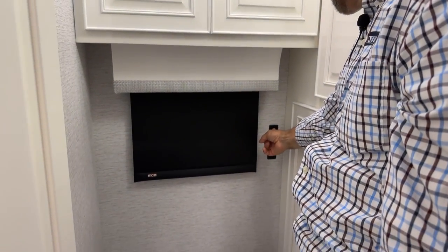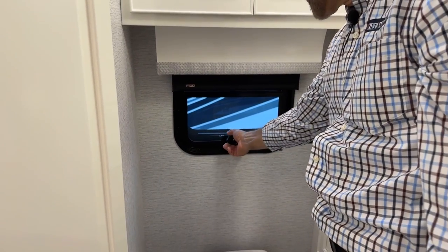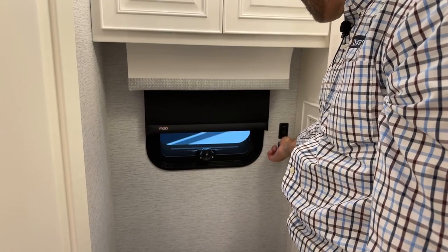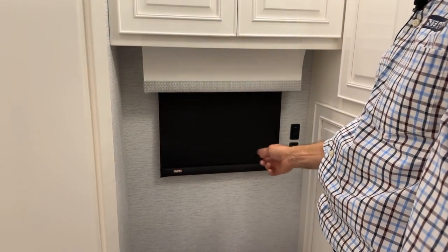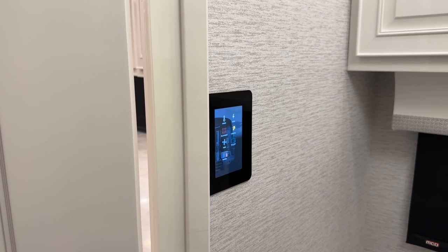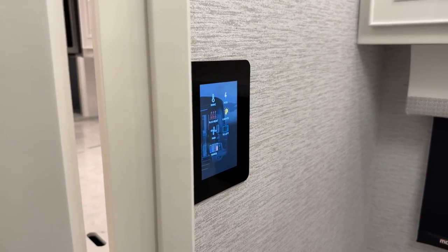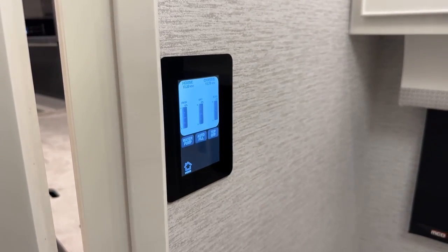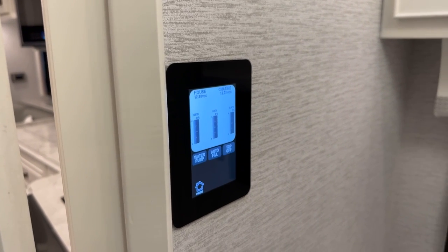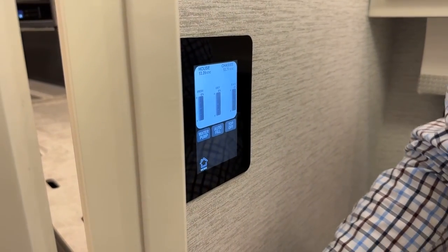Shade controls for inside the bathroom are here. Behind the toilet there is a crank-out window with a screen that can be opened, closed, or shaded. On the front wall is a touch control panel — same as the living room panel — controlling coach functions including lighting, HVAC, and floor heat. You can also view tank levels here, which is useful for monitoring the black tank.